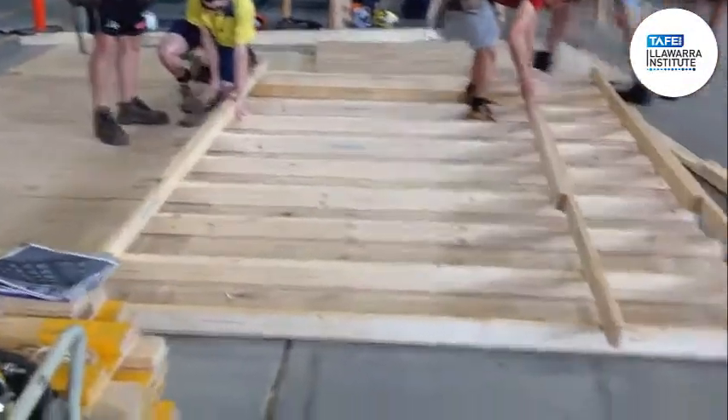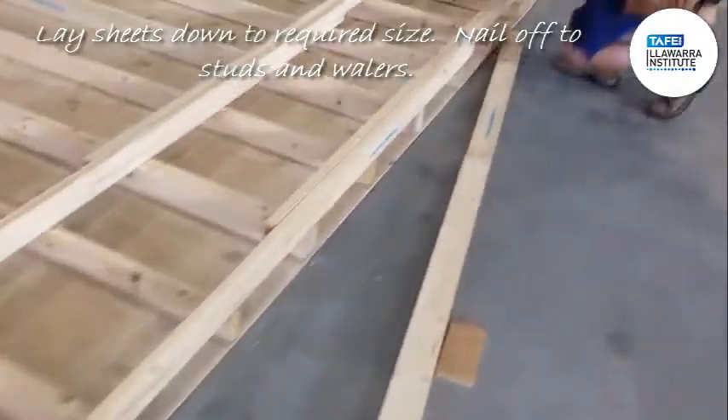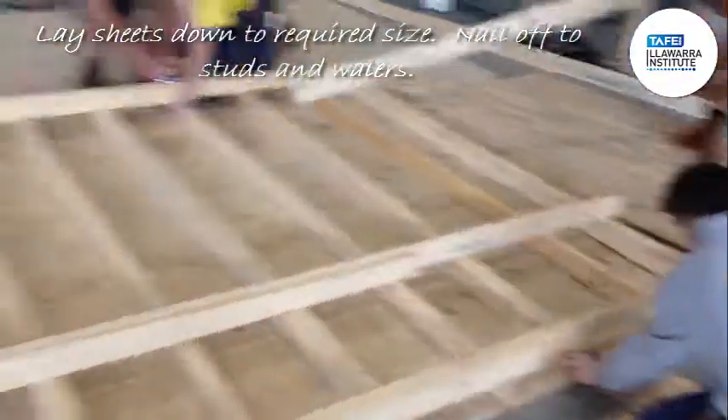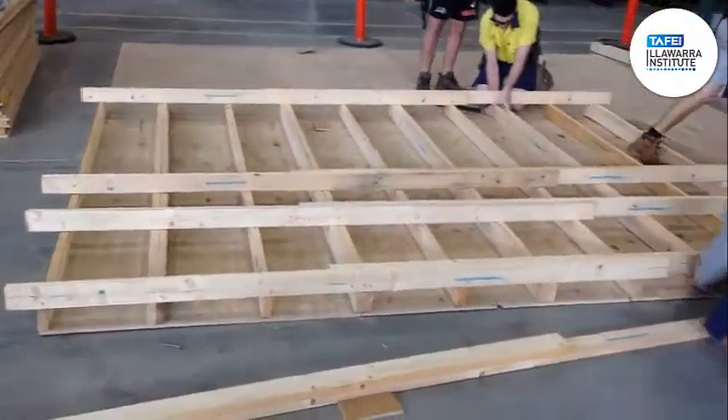The boys are now putting the wall up. They're spacing their studs at 2.4 metres, and they're going to be doing their whalers at 4.5 metres.